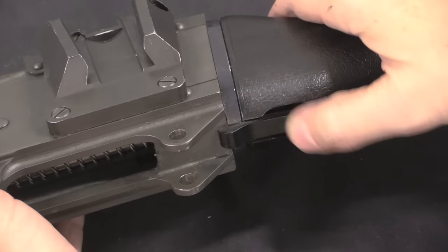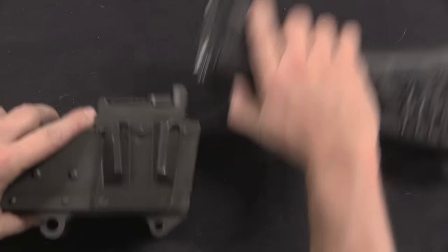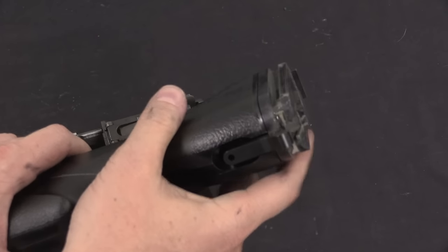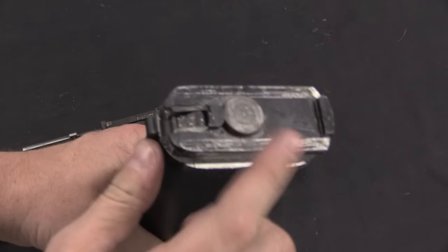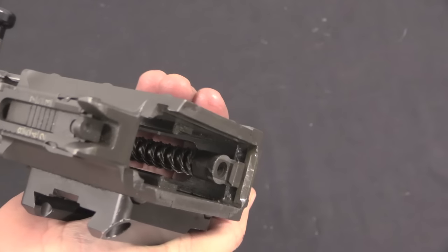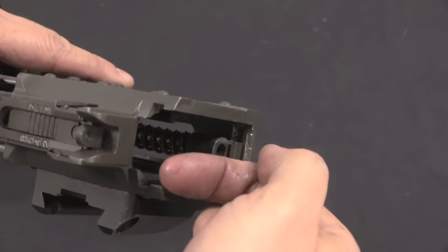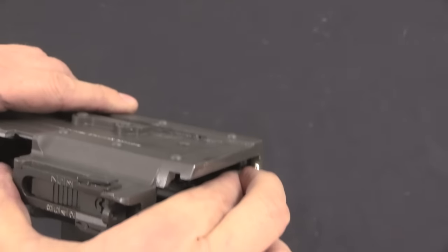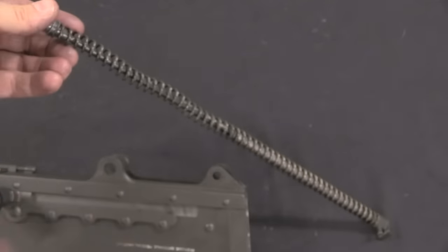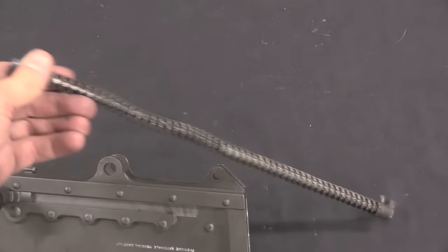Now we can take off the buttstock — just depress this latch and the buttstock clears through a set of rails. You have a buffer in the back of the buttstock, but that's about it. The recoil spring — this is kind of like one of the Browning aircraft guns — the recoil spring is captive and locked into the back of the receiver. Just push it in and then up, and it comes out. This is a multi-coil spring: a really good, durable, powerful style of spring.